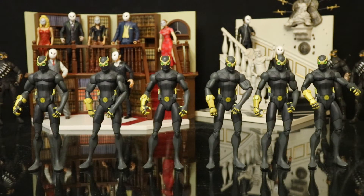That led to me getting 7 of these guys as well — one to keep unopened and 6 for army builders. Unfortunately, these guys didn't come with a convenient mask like the others did.